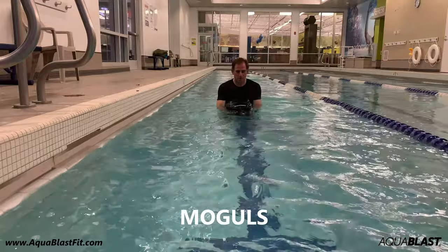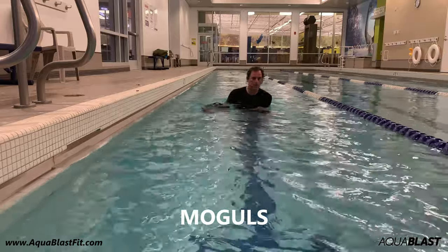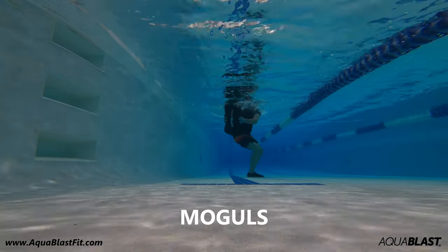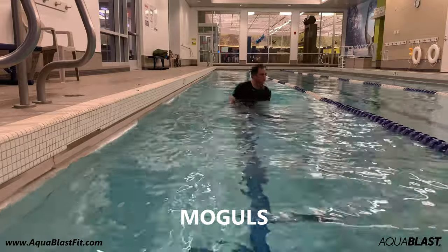Place your hands on the sides of the bag and hop side to side, shifting the 50-pound bag. Try to keep your feet and knees together like you're downhill skiing on the slopes.